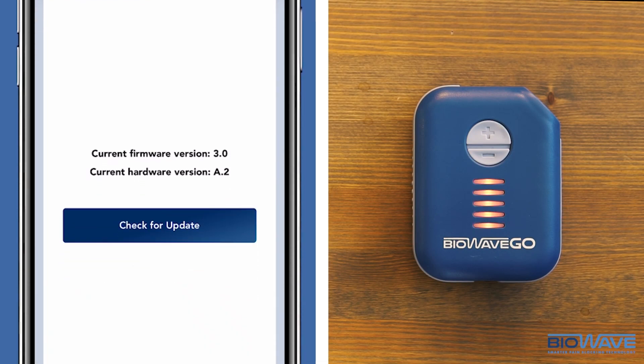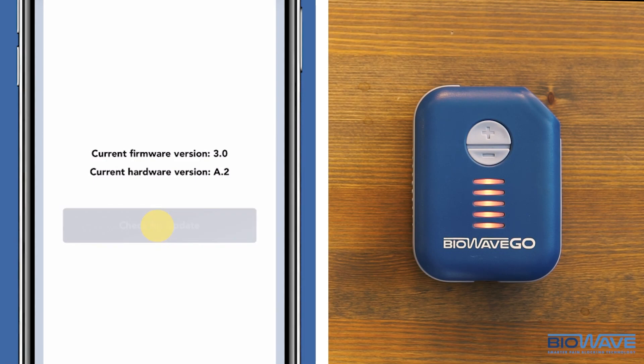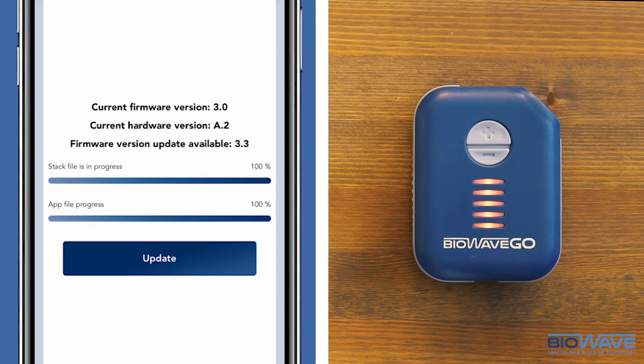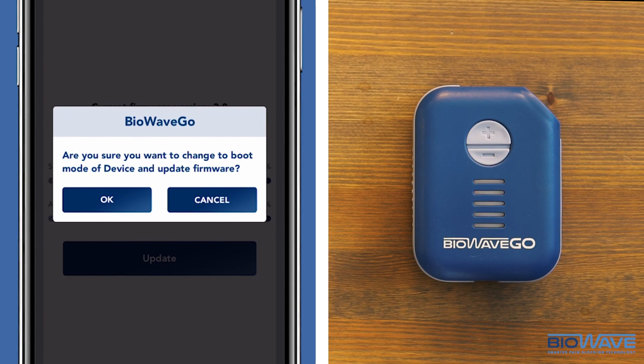Here you will see the current firmware version you are running. Click Check for Update to see if there are any updates. If an update is available for download, click Download, then click Update, and click OK.